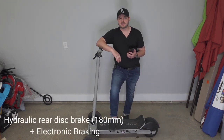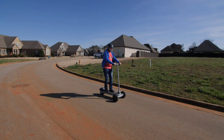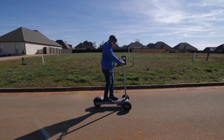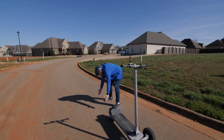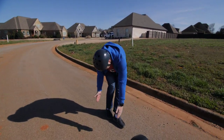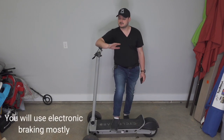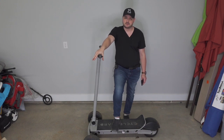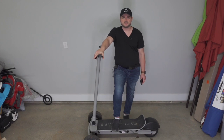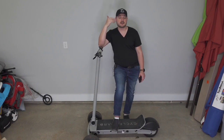Hydraulic rear disc brakes — and these disc brakes are no joke. I was going full speed, screeched to a stop, locked up good. I stayed centered, didn't spin out one way or the other, and it took about two feet to stop from around 26 miles per hour — absolutely fantastic stopping power. You can also engage electronic braking: right when you let off the throttle and barely start to squeeze the brake, the electronic braking kicks in as well.